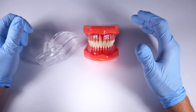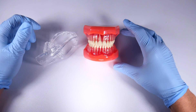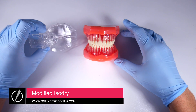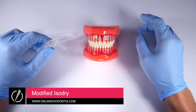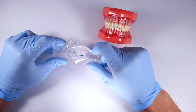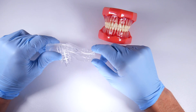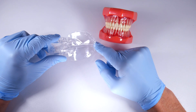For anyone getting into third molar surgeries, this is something that has totally changed my world. I've talked about it in other videos — it's the isodry, the isolite, or isovac. They have another version too. If you're watching this in like 2030 there might be cooler things, but right now in 2022 this is the best thing I've found.